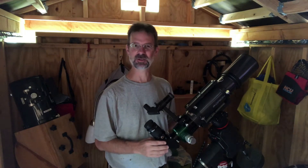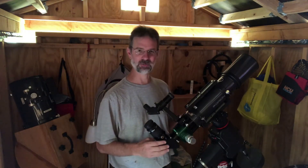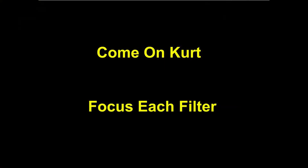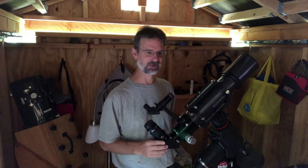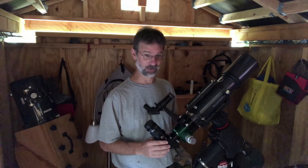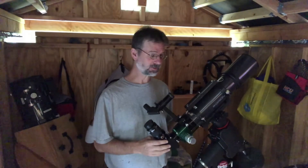Doublets tend to get a bad reputation, but they can be used for a lot of things. If you haven't watched Chuck's videos, I watch them all — they're great. He was pointing out that if you have a monochrome camera, you're going to focus each filter to that specific wavelength, so it really won't matter if you have a doublet or a triplet when using a monochrome camera.